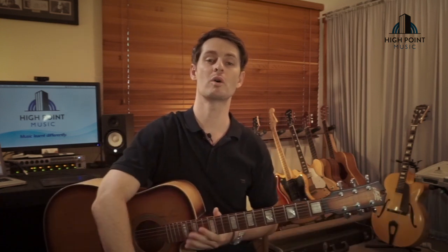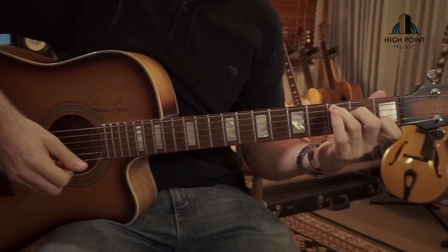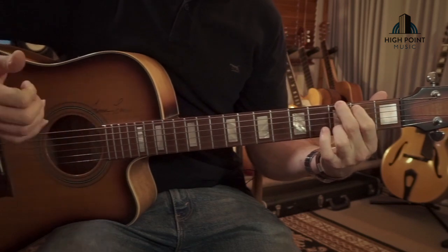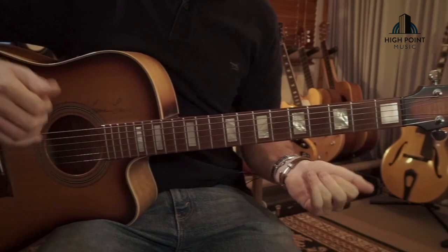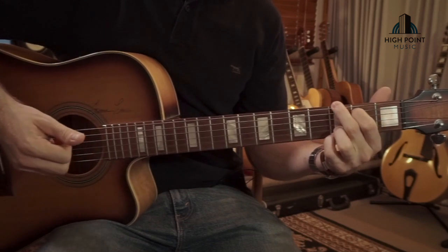There are three parts we're going to break down that you need to play all the way through this tune — really mellow, really beautiful. It's based on the following chords: C major and G, and then in the chorus section we've got a D, C major 9, and back to G.